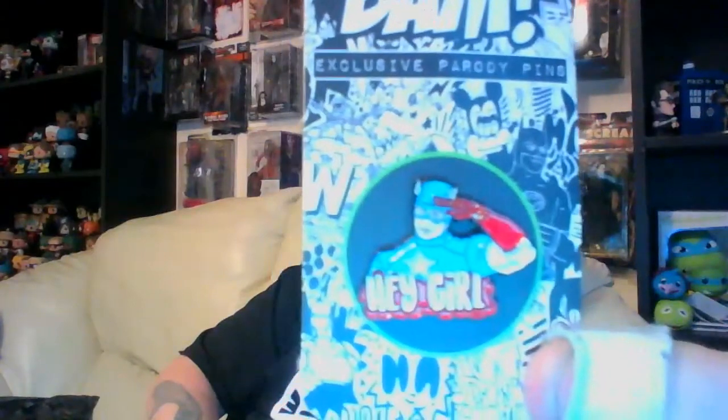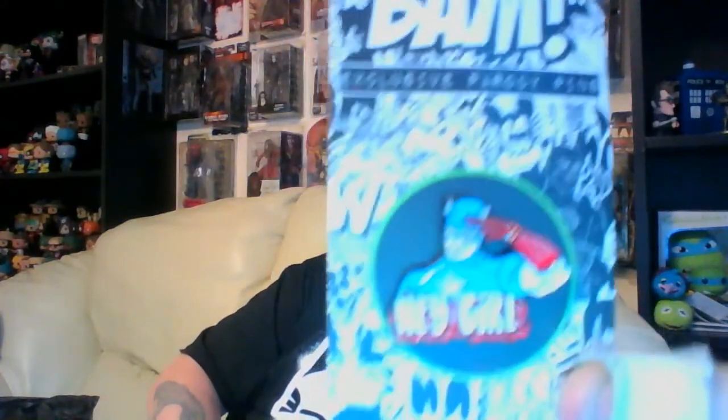Exclusive parody pin — Legends. They've got what looks like a Captain America pin saying "Hey girl." That's pretty cool, I quite like that. It's not a bad pin. Not a bad start.